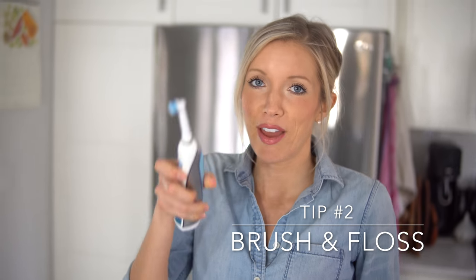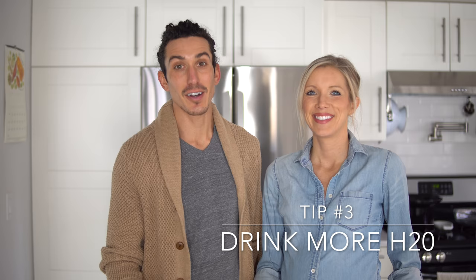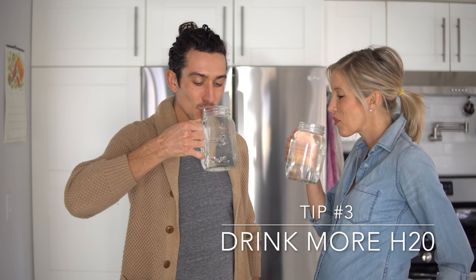Number two is pretty much a given: brush and floss regularly. Dusty and I both use electric toothbrushes at home, which are incredible — highly recommend getting one. And floss — floss is something most of us neglect, at least I used to, which probably contributed to my cavities. Now I don't leave home without one of these pick flossers in my purse, and at home I use dental floss infused with all-natural essential oils. Floss between your meals.